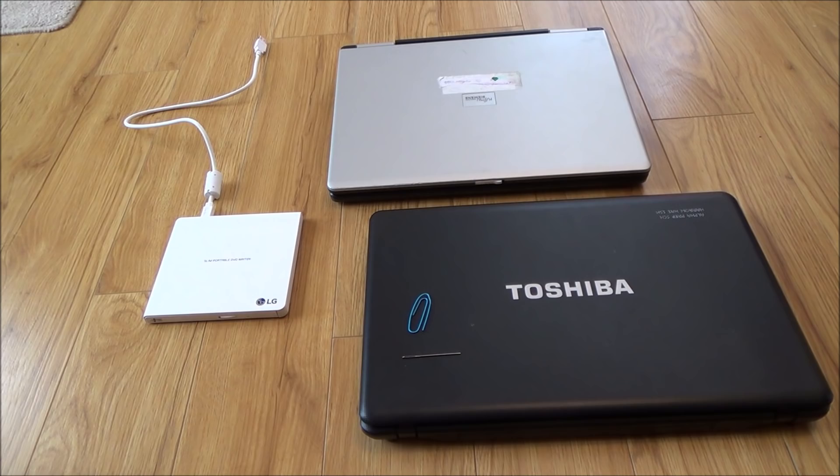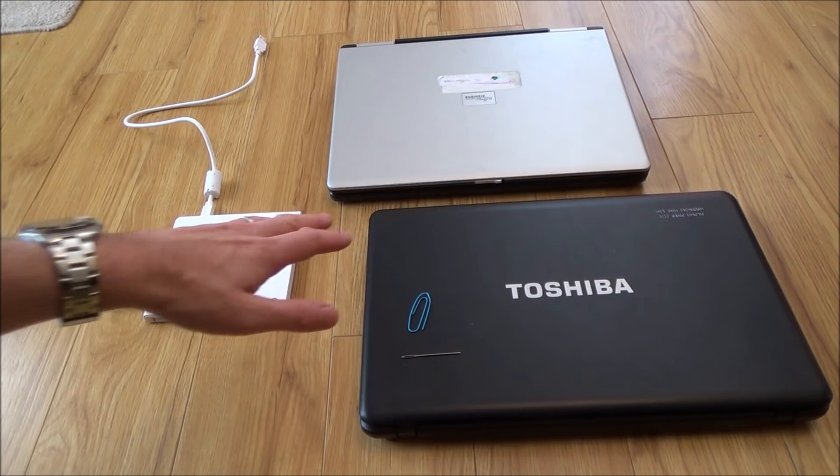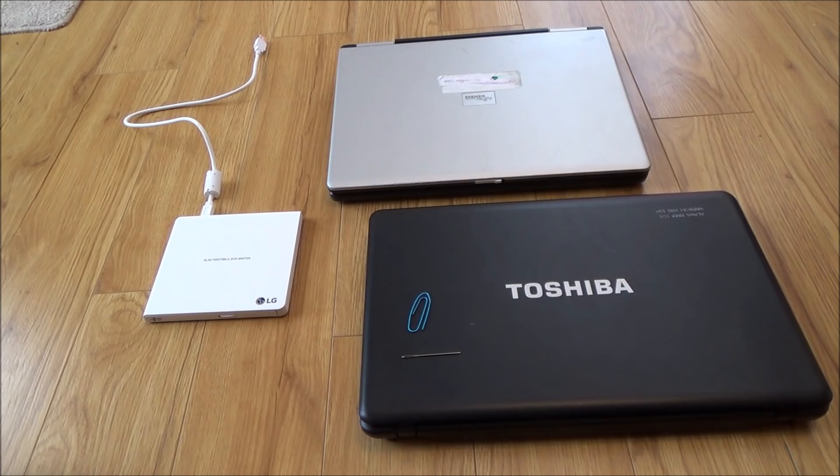Hi there, my name is Vince from MyMadeVince.com and in this video today I'm going to show you how you can remove stuck disks from various disk drives. In this video I'm going to be showing it working on two laptops and a little external DVD drive here. It will also work on some PCs as well.